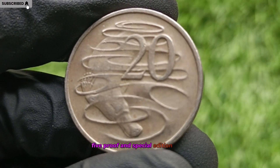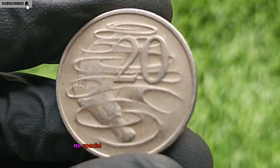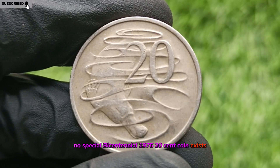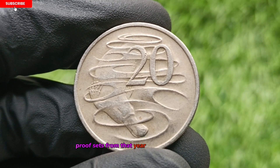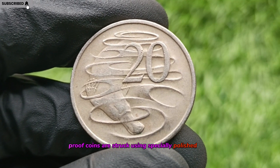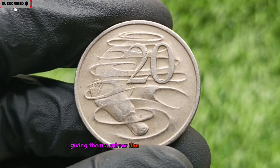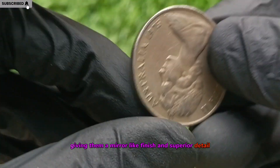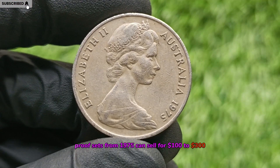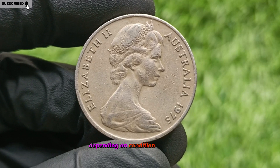Proof and Special Edition Coins. Although no special bicentennial 1975 20-cent coin exists, proof sets from that year are highly collectible. Proof coins are struck using specially polished dies, giving them a mirror-like finish and superior detail. Proof sets from 1975 can sell for $100 to $300 depending on condition and demand.